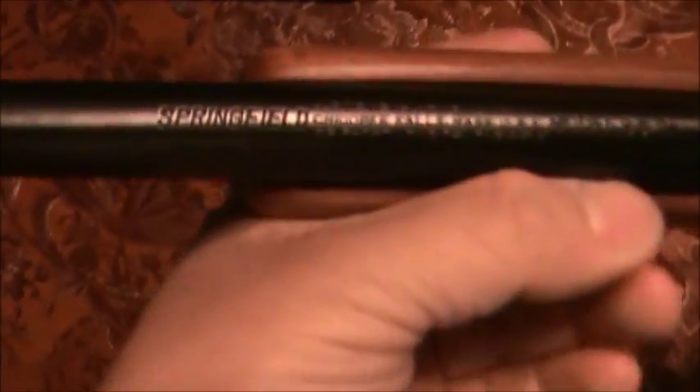Okay, boys and girls, what we've got here is a little odd duck. I've got the bolt out and took apart. I bought this little gun mainly because I wanted a real long bolt-action .22 rifle.